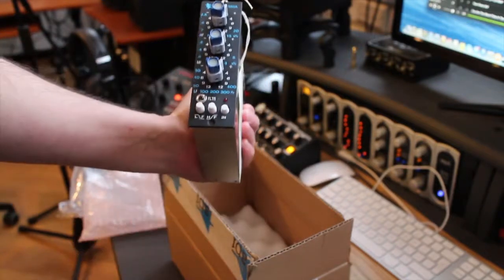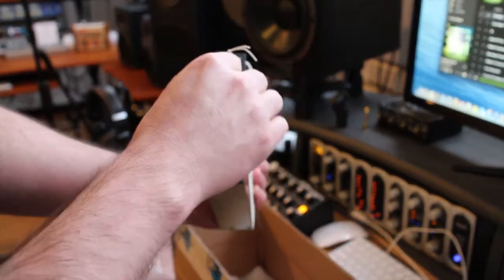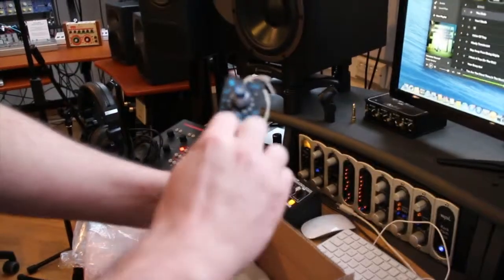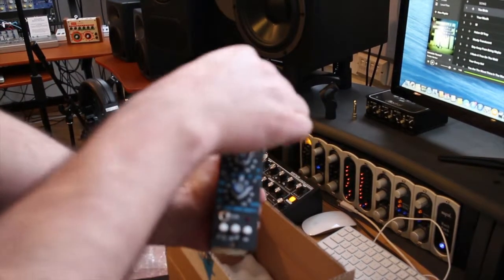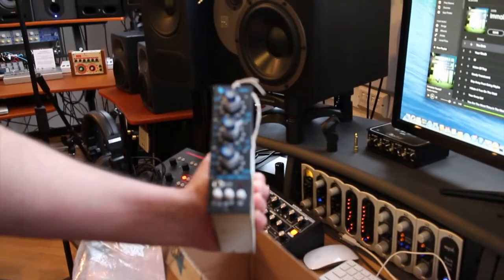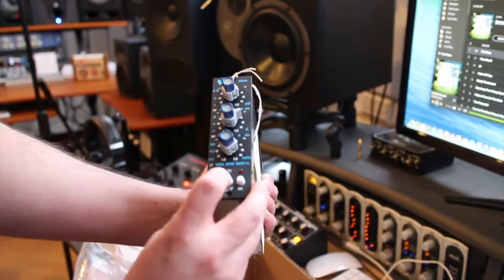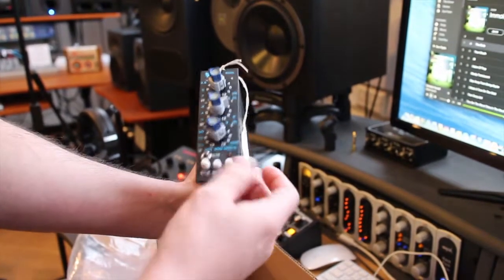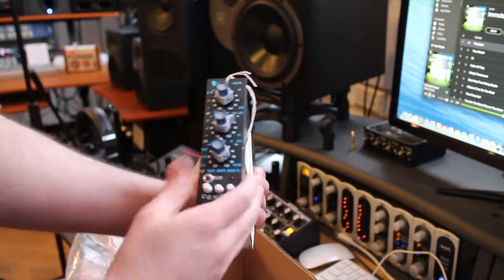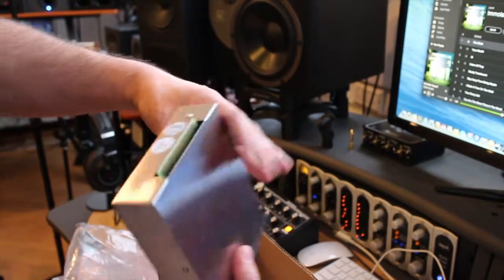Let's take a look at the unit itself. There we go — three band parametric EQ. Nice solid feeling controls, really good stuff. We've got our high frequencies, mid frequencies, and low frequencies. We've also got a filter which we can assign to shelving high and low, or low and high, and we've got our in and out button as well.